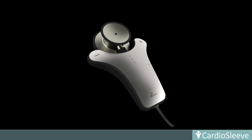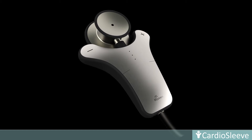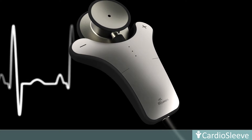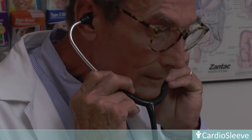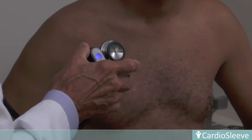CardioSleeve is the first FDA-cleared stethoscope add-on device that overcomes the shortcomings by acquiring both ECG and digital heart sound simultaneously. CardioSleeve not only transcends the limitation of human hearing, but also makes ECG accessible at any point of care.